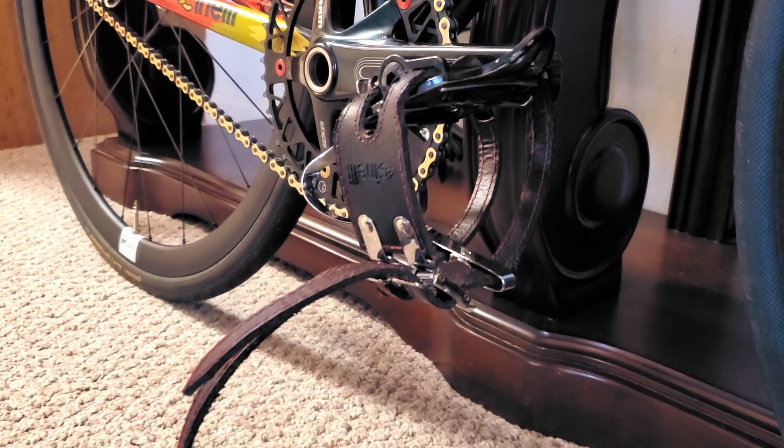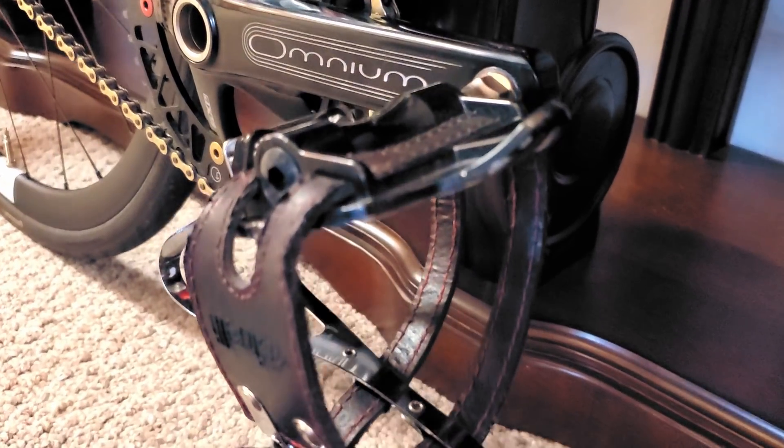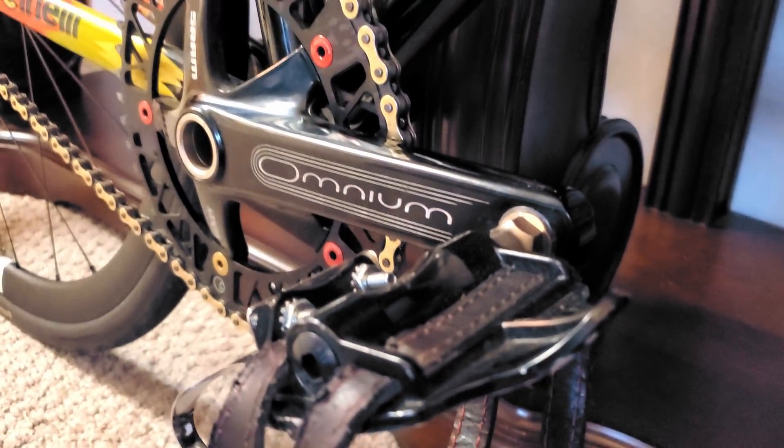The pedals are MKS Urban platforms with Cinelli leather double straps and Cinelli toe clips, because wearing your normal everyday shoes on your bike while having enough power transfer is the best thing since clipless pedals.